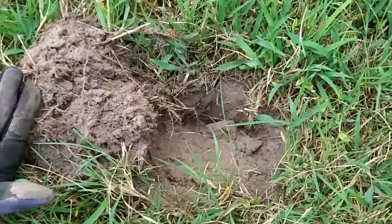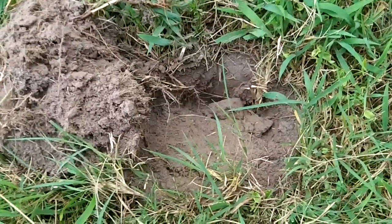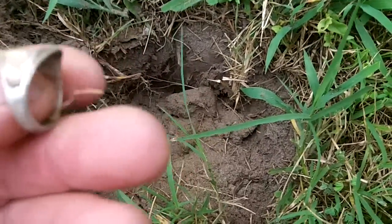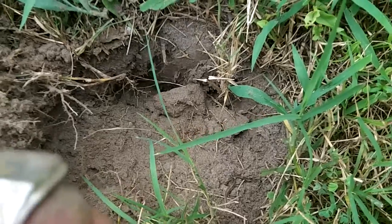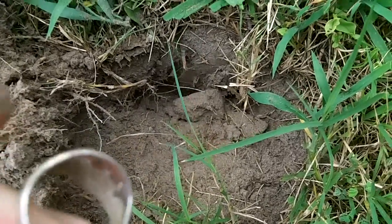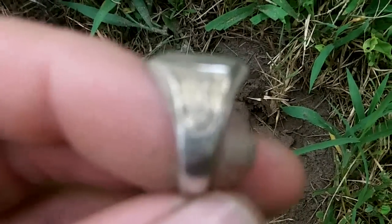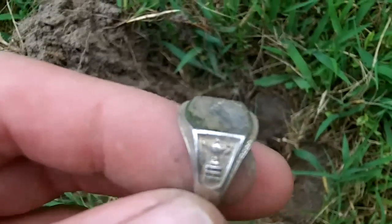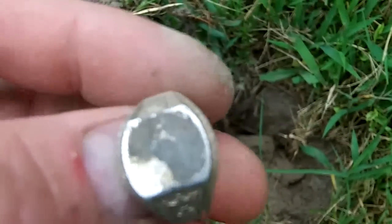Surfman 1968 back out here again — quite a bit of time has gone by between these hunts, it's been hot. Same place though. My first target was a clad dime and this is some kind of ring — don't know what yet. It's got something on it — let me see if I can get a better look. You can see it's got something on it — looks like a genie bottle or something, and it does say sterling in there.